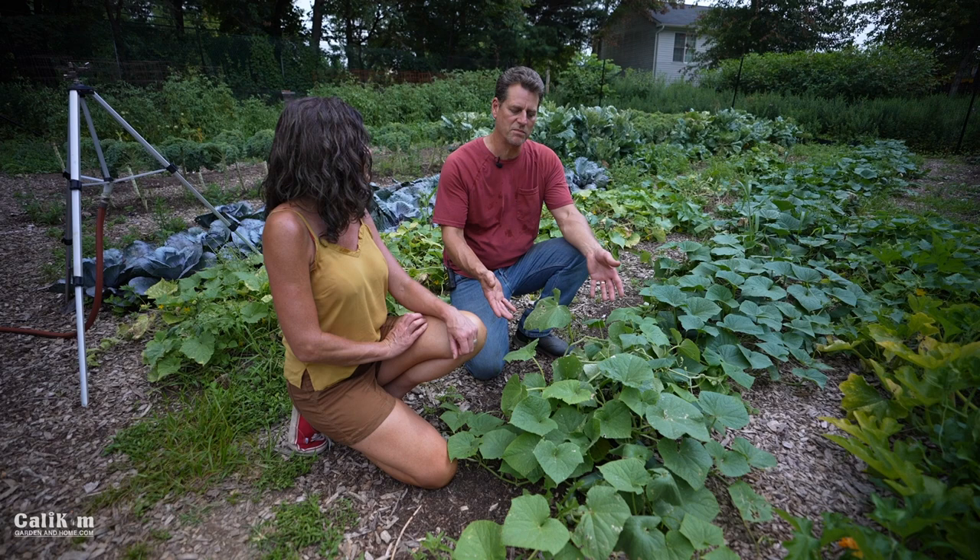Hi everyone. Welcome to Gardening Coast to Coast. Today's video is about sprawling cucumbers and trellising cucumbers.